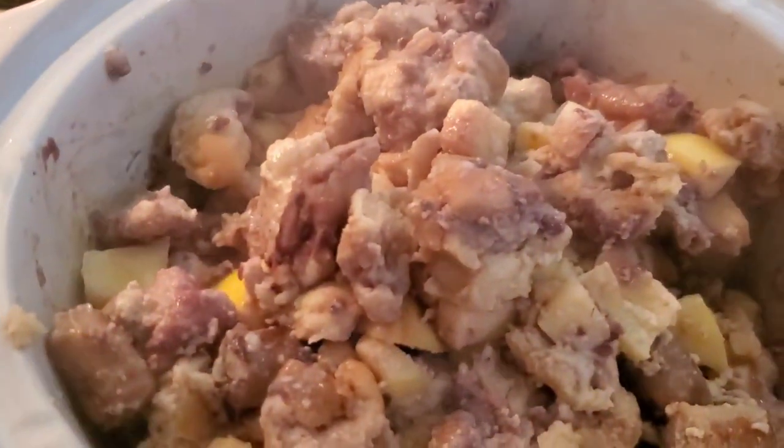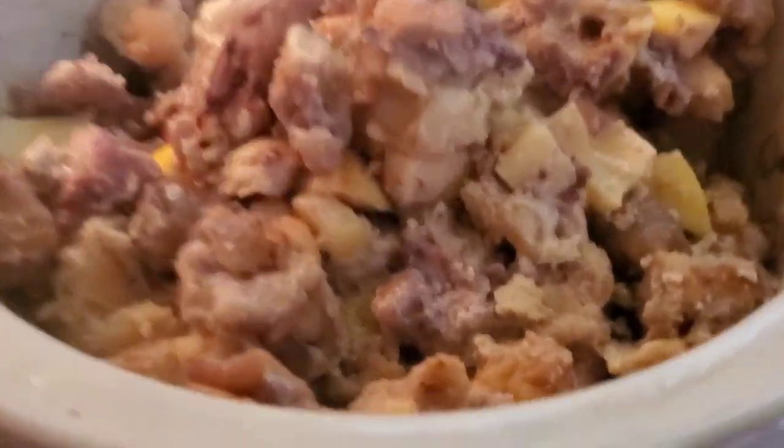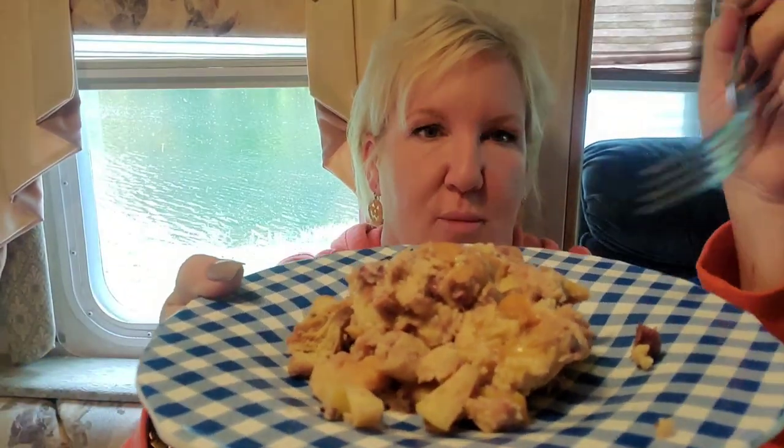Look how amazing that looks! Yum. It's finished. It looks really yummy — I did put a little syrup on top. Like I said, I used what I had. Leave a comment down below: do you like big forks or little forks? I usually like little forks, but they're all dirty right now so I had to get a big fork and they just don't fit my hand and I can't stand them.